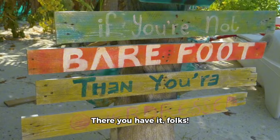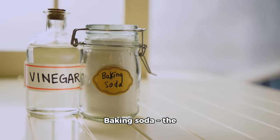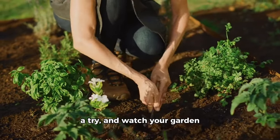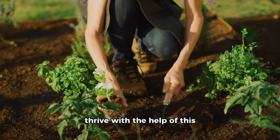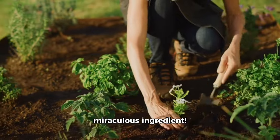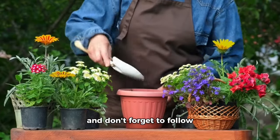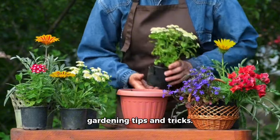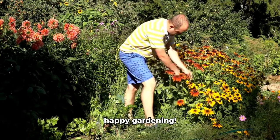There you have it, folks — baking soda, the versatile gardening tool you never knew you needed. So go ahead and give these tips a try and watch your garden thrive with the help of this miraculous ingredient. Thanks for tuning in today and don't forget to follow us for more amazing gardening tips and tricks. Until next time, happy gardening!